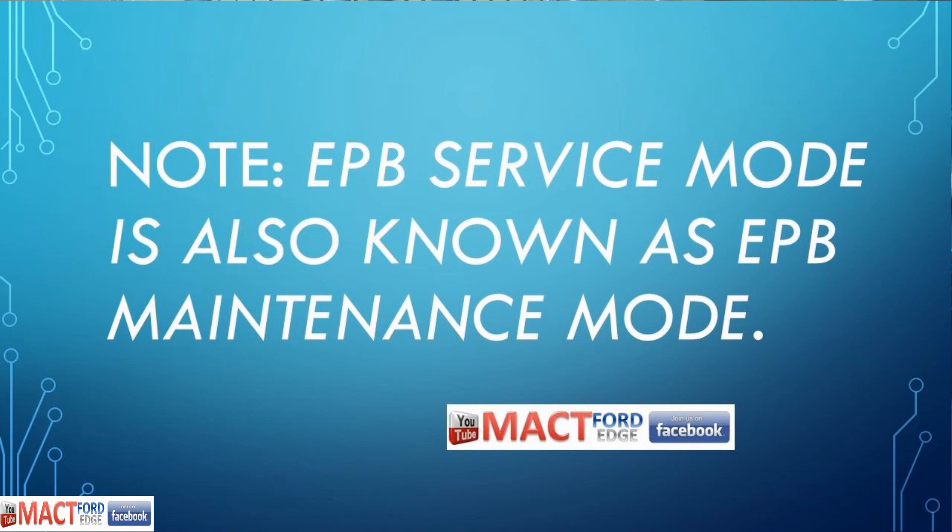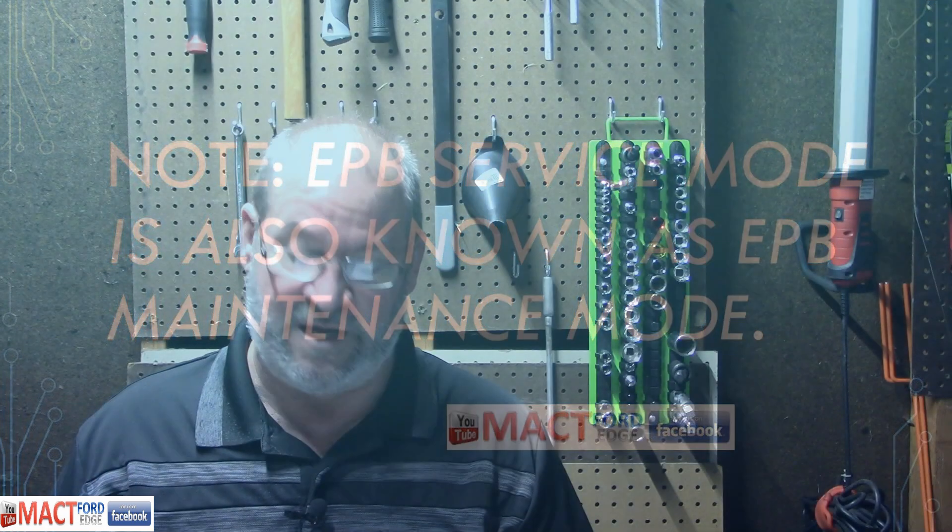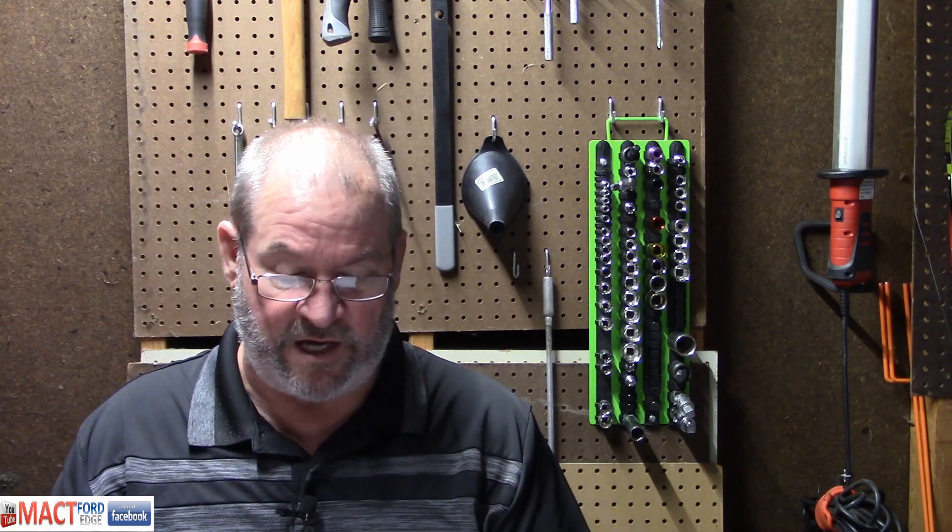The EPB service mode is also known as EPB maintenance mode, so keep that in mind if you're trying to look it up. If you have a code reader or a bi-directional reader, you might be able to utilize that on this aspect.